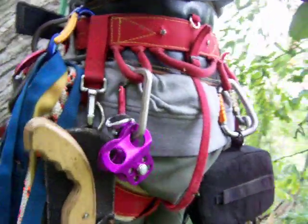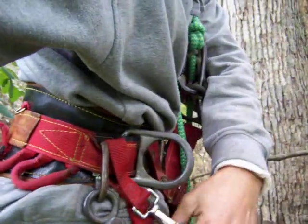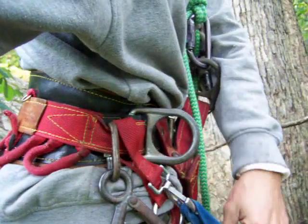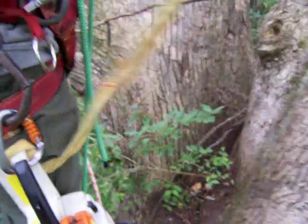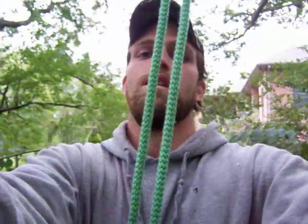Got my little ascender, another micro pulley, figure eight further around, a ladder hook for hanging stuff on - that's what I clipped the lanyard for the chainsaw on, so it's tied in too. If you got any questions, ask them or whatever. Talk to y'all later.